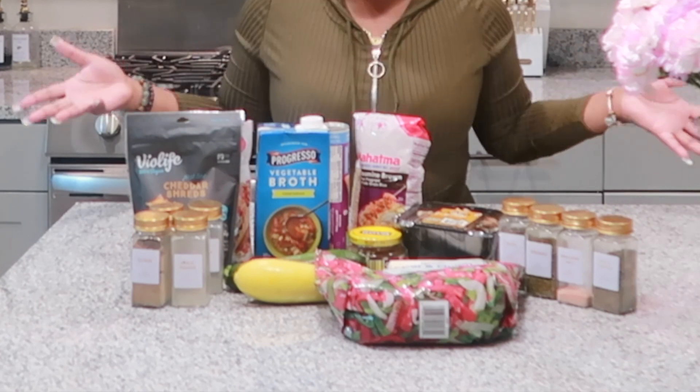Hey y'all, it's your girl Polish CEO, aka Vegan Chef CEO. Today we will be making a veggie rice bake. I originally wanted to do stuffed bell peppers, but I didn't want to order so many bell peppers, so I changed my mind and decided to do a rice bake instead.